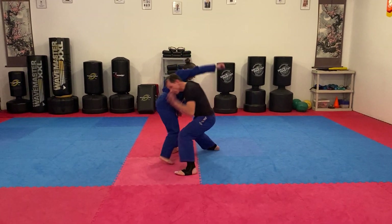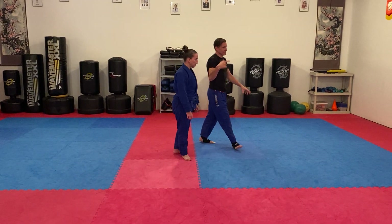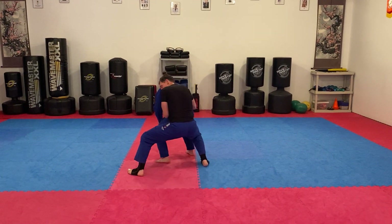We could be in this position and I could duck under and get to the back. I could even be in a front clinch, and she reaches over my head, and then I just take the back.